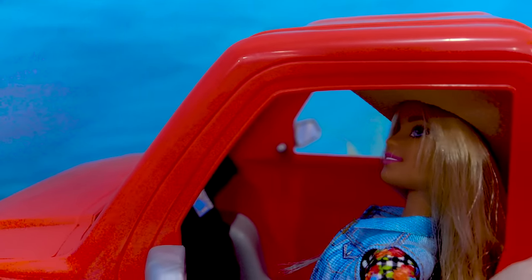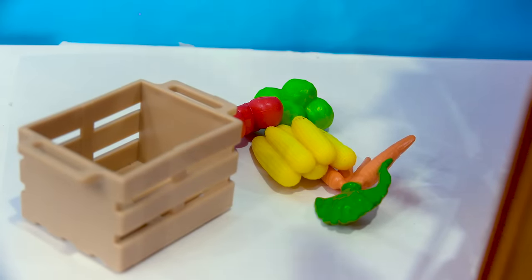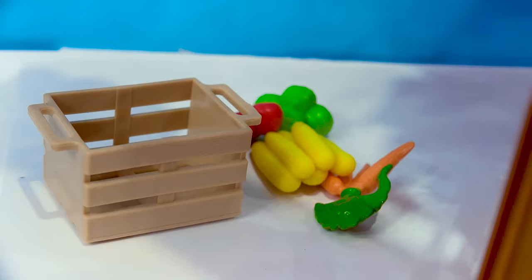Do you have any veggie pickups for me? We have some vegetables in the back. In the back of this set, we've got another crate right here. So this looks like this is what Barbie's here to pick up.